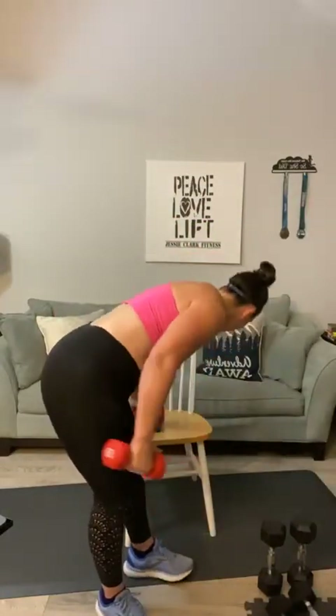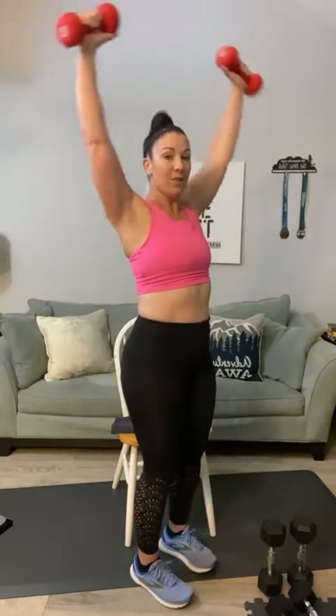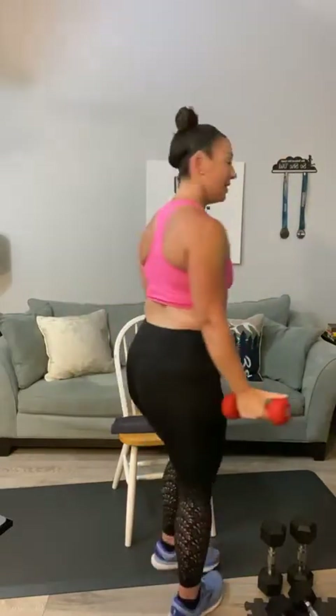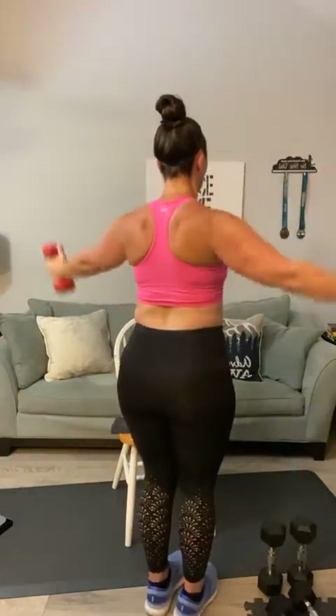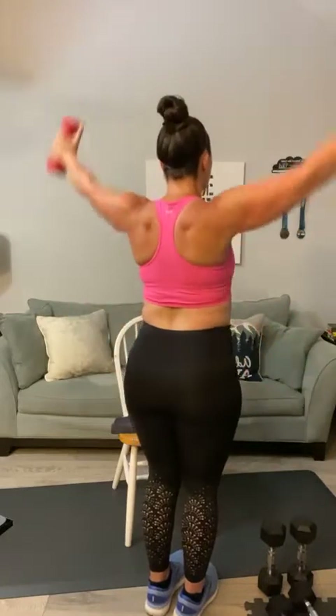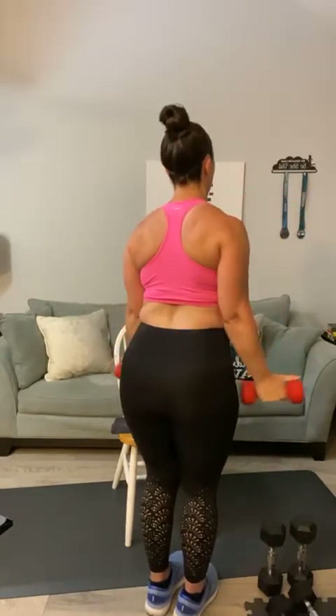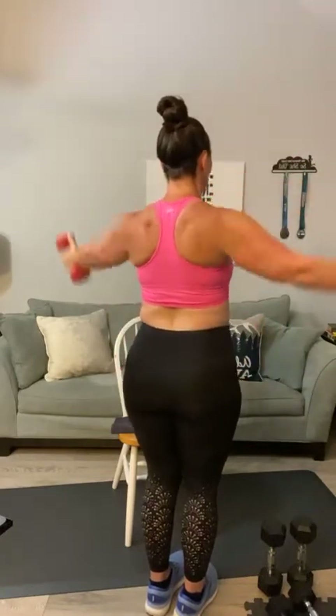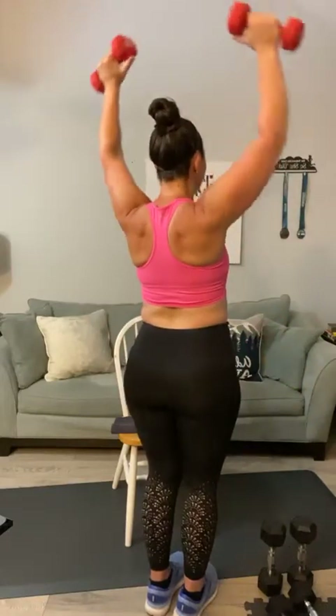Ready? Second set — let's go with these together. Side raise into Y raise — one through ten. On this one, your back can be slightly bent but we're trying to stay as straight as possible. You can really see it working your back. Three more — eight, nine, ten!